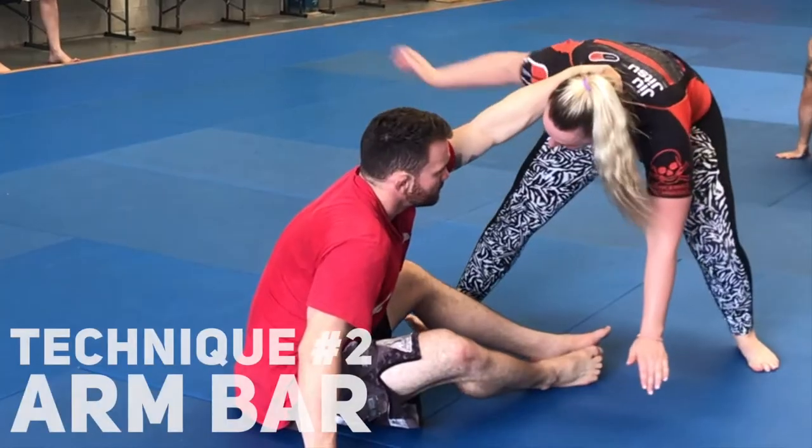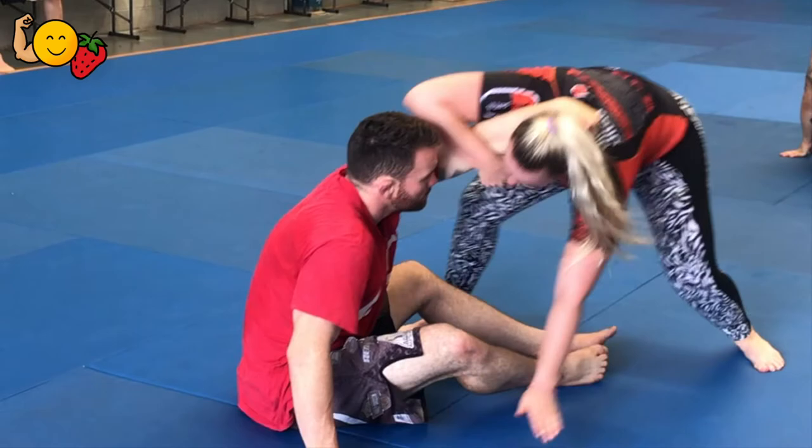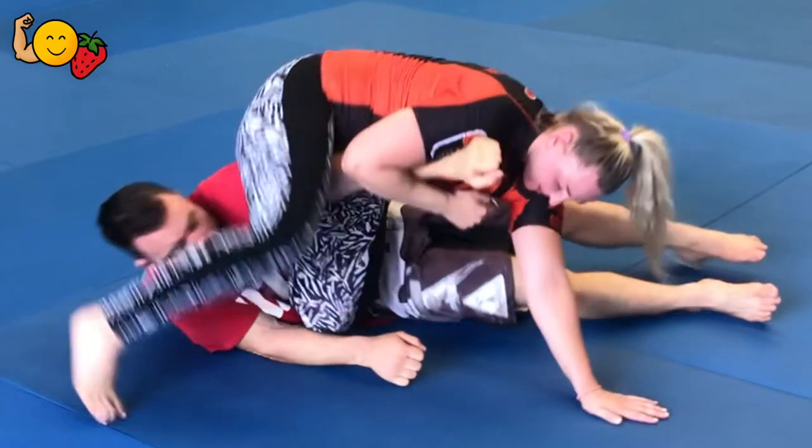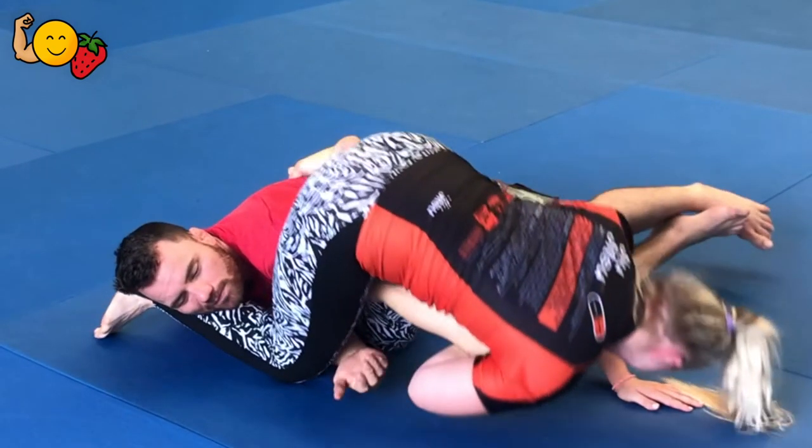The second one — similar thing. This time they've got a completely straight arm. You're going to hook around the top of their forearm, the exact same leaping forwards, but this time that other leg is going to come around their head and you're going to go into a belly-down armbar.